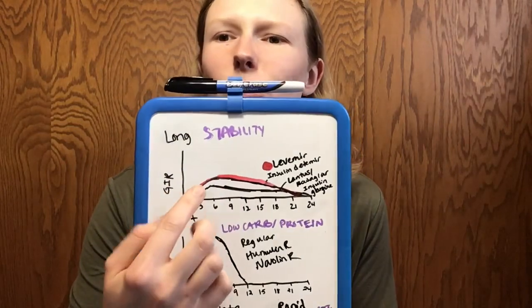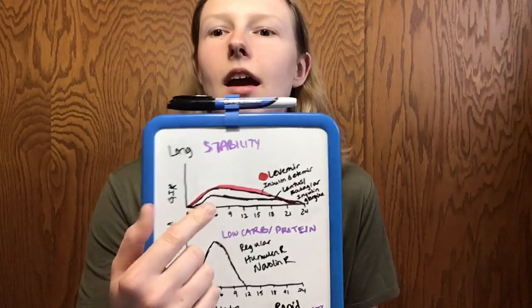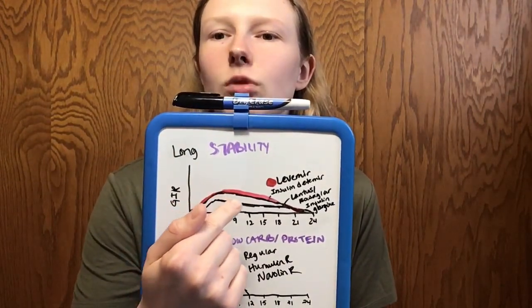Long-acting insulins don't really have peaks — they're not designed to. But you can see where they start working really well at five to six hours, and then as you get closer to that 18 to 21 hour mark, they start tapering off. This is why some people split their basal dose. I've noticed around 3 o'clock in the afternoon — about 17 to 18 hours after my Lantus dose — my blood sugar will randomly head up to 160 even though I'm sitting down, haven't eaten, drinking water, and not stressed. My Lantus is just starting to wear off.